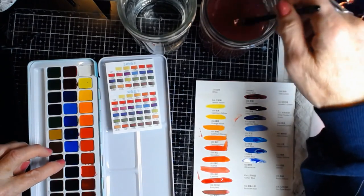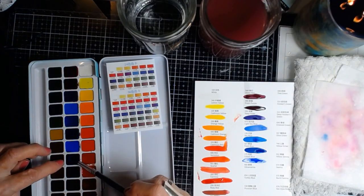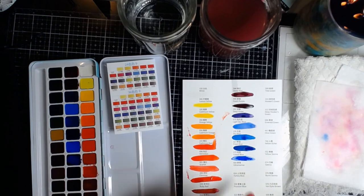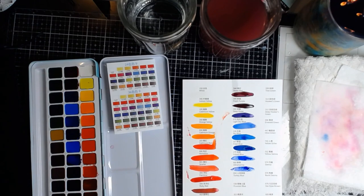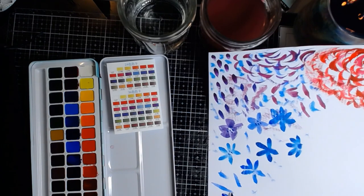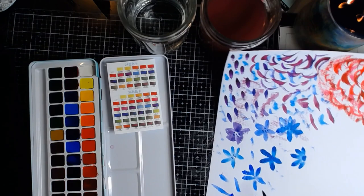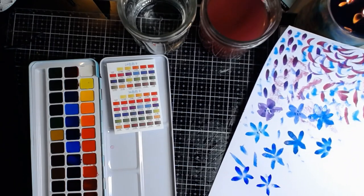Now we're going to do ultramarine. I'm hearing online that one of the biggest problems for beginners — well, and advanced watercolor people too — is the control of water and how much to use. Like you see, this is way too wet, but I don't care. You can actually pick it up with the brush, but I'd like to see what it looks like all dark anyway. It is what it is. This is pretty. What's this called? Ultramarine.